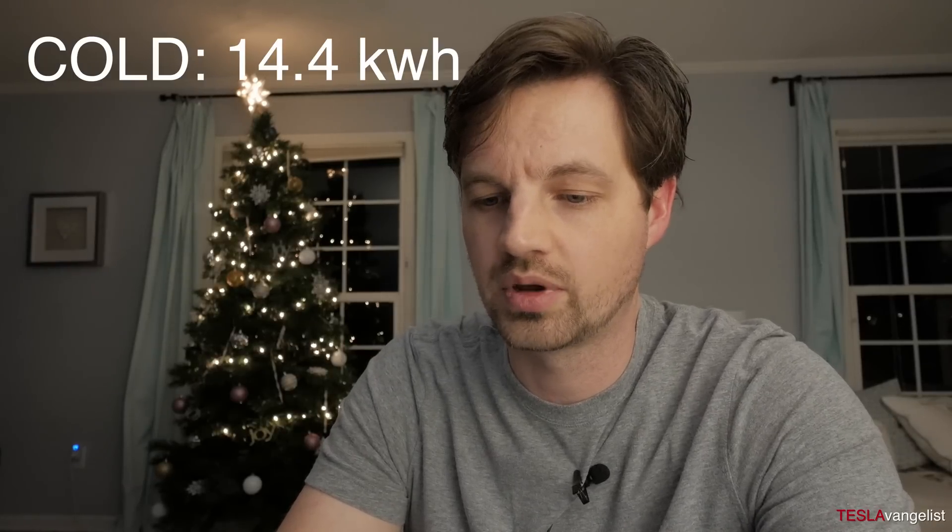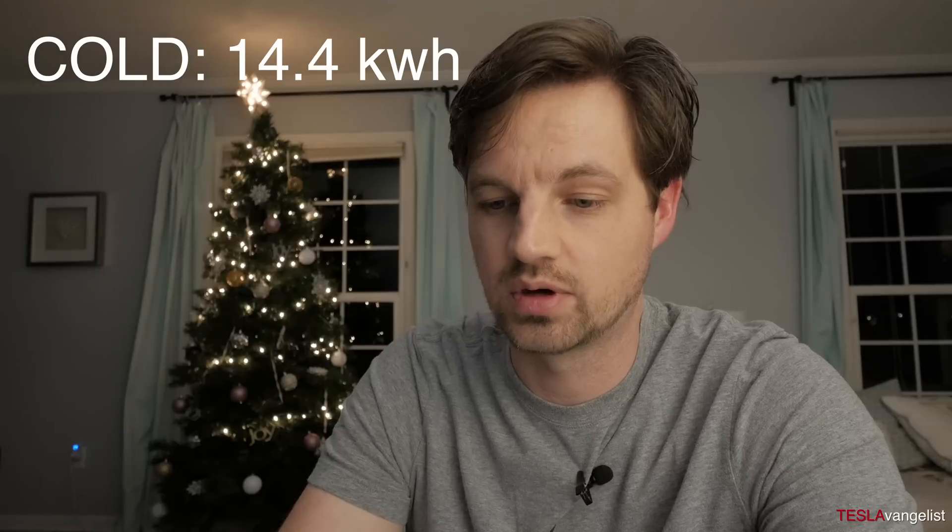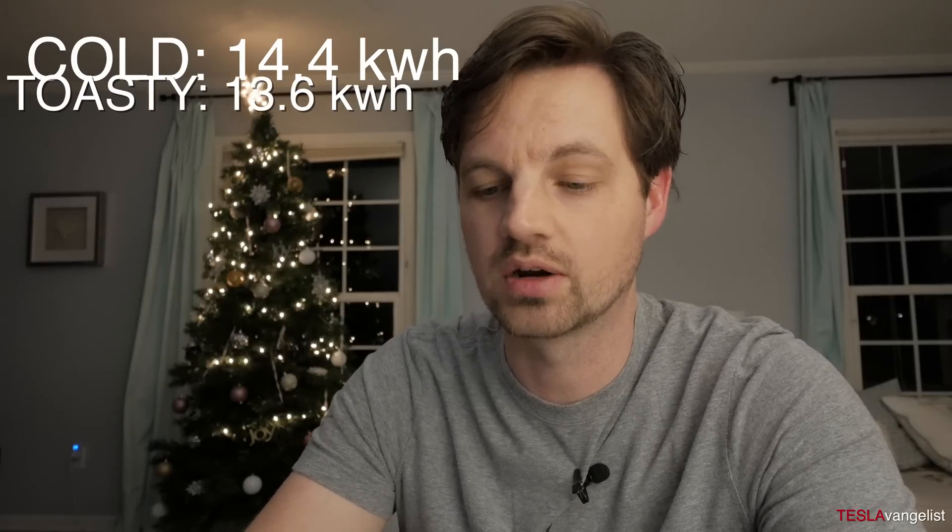I'm at home now. I actually made this entire video and realized I had done the calculations wrong, so this is the end of the video with the correct calculations. On the first leg of the trip I used 422 watt hours per mile, which multiplied over the 34.1 miles I drove equals 14.4 kilowatt hours. The trip after that was 13.6 kilowatt hours, averaging 396 watt hours per mile.